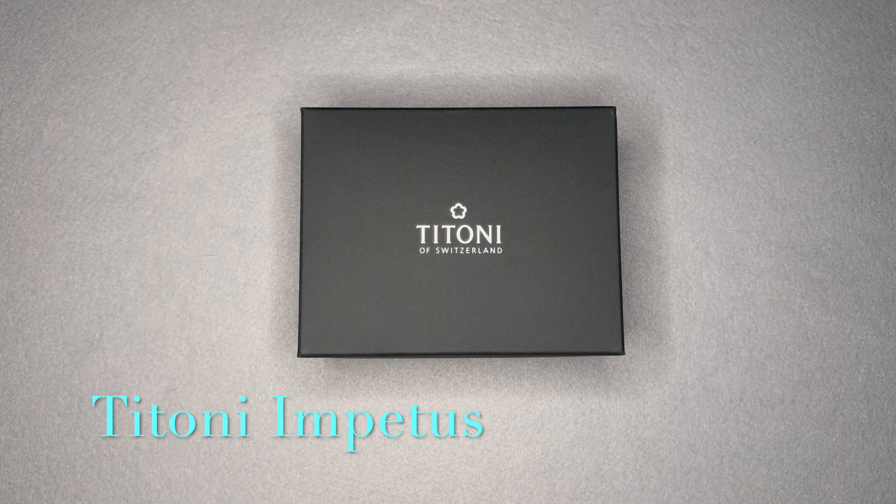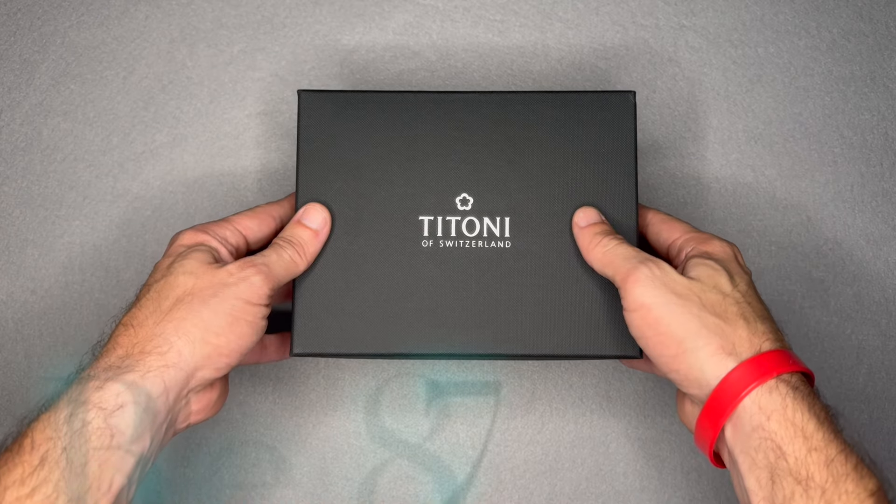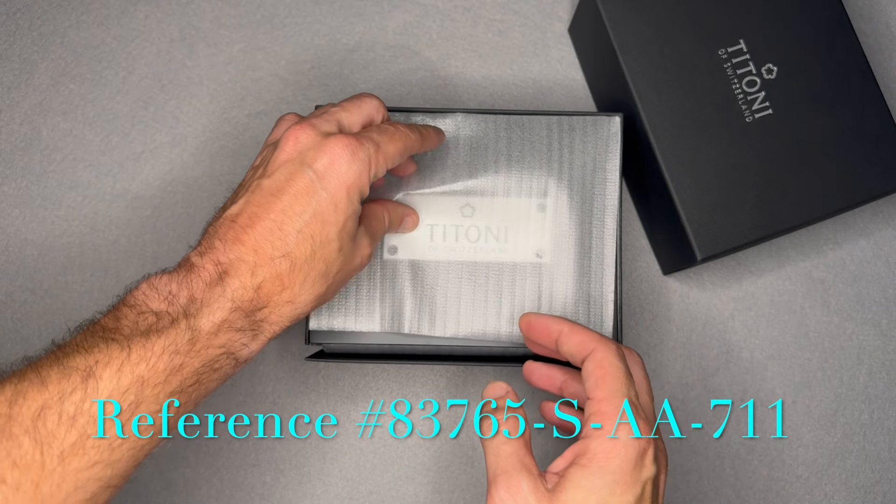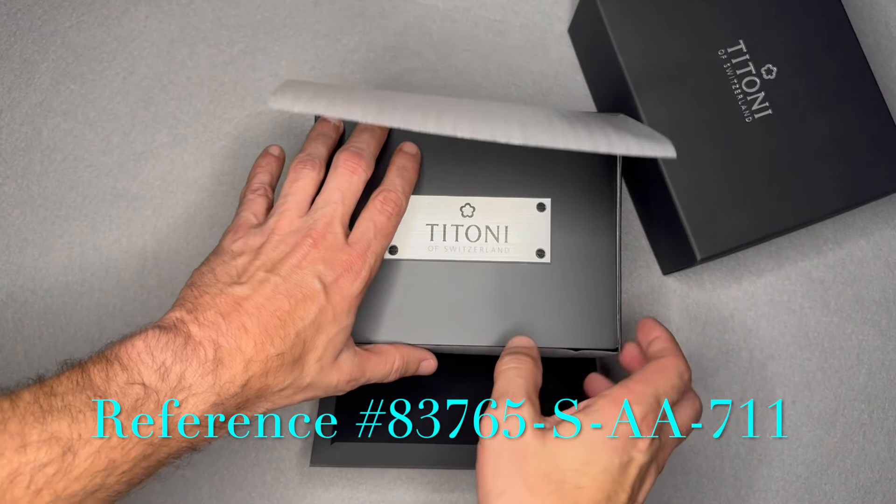This is the Tonino Lamborghini reference number 83765 SAA711.